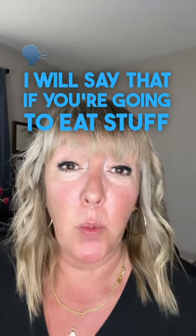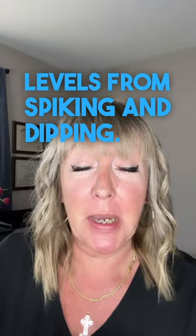But here's the thing about me — I'm not going to tell you not to eat it. I will say that if you're going to eat stuff like that, it's better to protect your sugar levels from spiking and dipping.